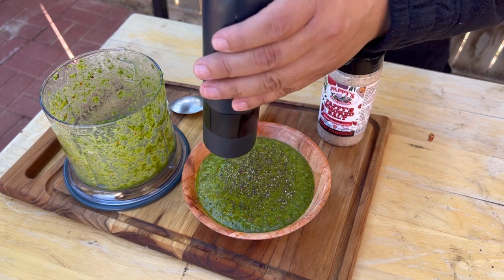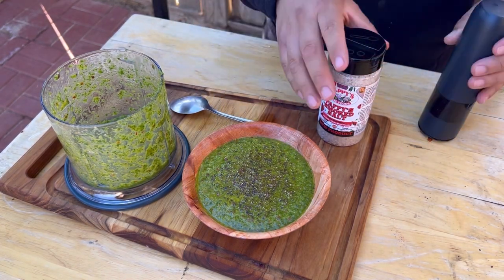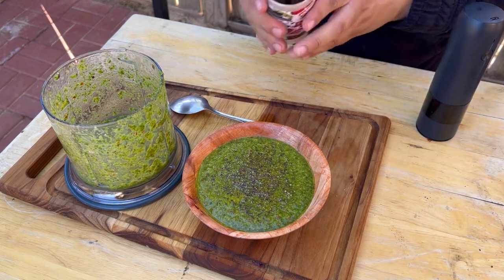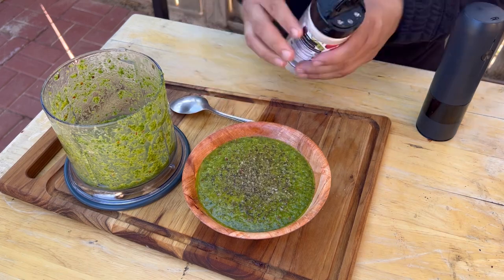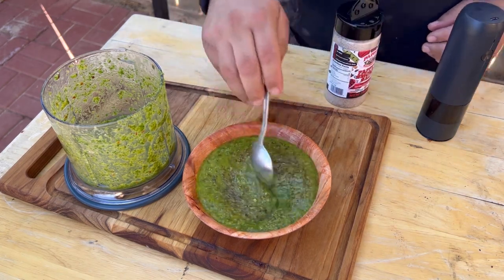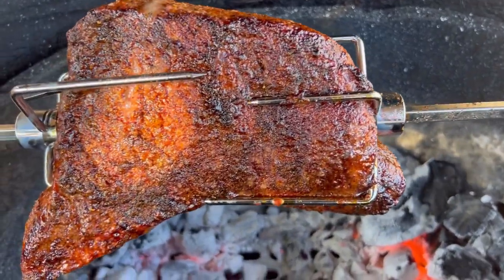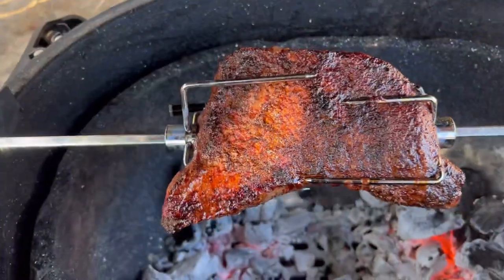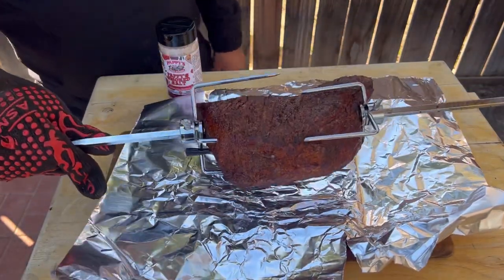I like to add the salt towards the very end so I don't over-salt it — some black pepper, and then we're gonna hit it with that smoked salt. We just pulled the tri-tip off — it is around 110 degrees.